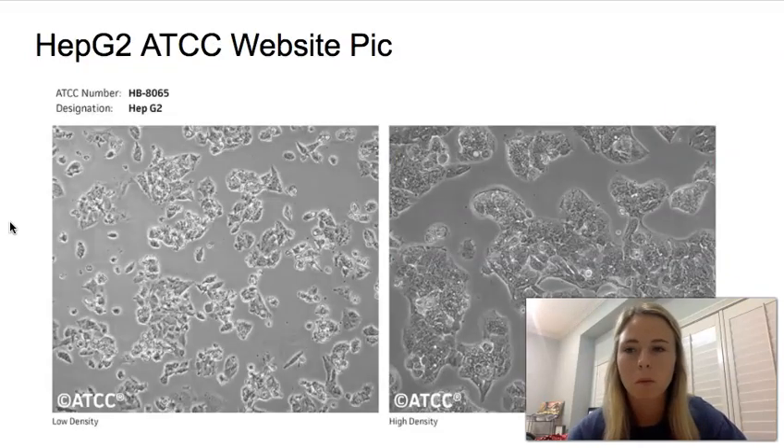One of the first cell lines we worked with this summer was the HepG2. It's a hepatocellular carcinoma, and it's low grade, so it's a little bit less aggressive. Here are some reference pictures on what to expect when growing the cell. You can see in the low density that they grow in little small clumps, and then in the high density, there are some bigger clumps.